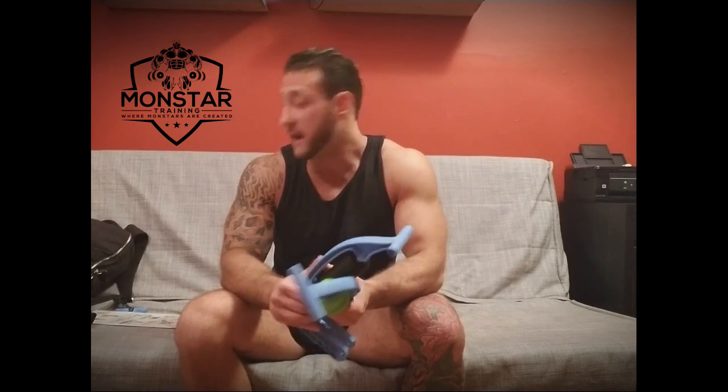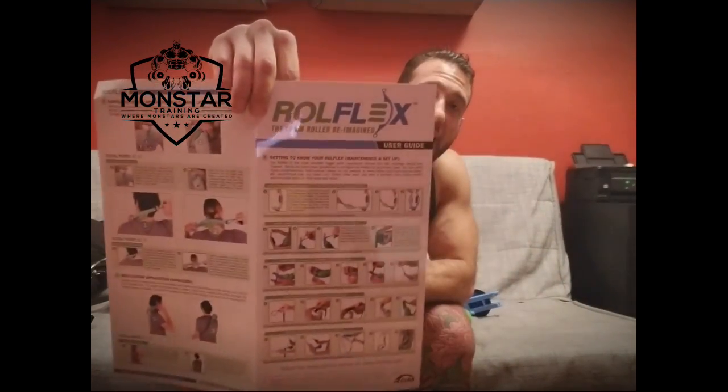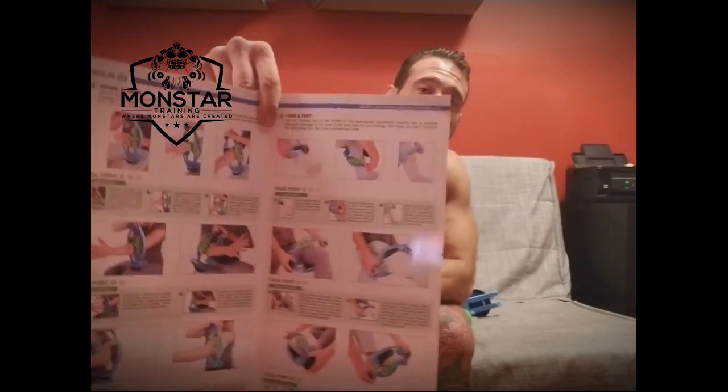I do recommend this for forearm tendinitis, golfer's elbow, and tennis elbow. This has been a very big tool in my arsenal. Foam rolling and other mobility work — I believe in it, but I'm lazy and this has helped me start doing little things here and there. One thing I noticed is it comes with pamphlets on how to do certain exercises. It's really in-depth on how to hit every other muscle group you've got.